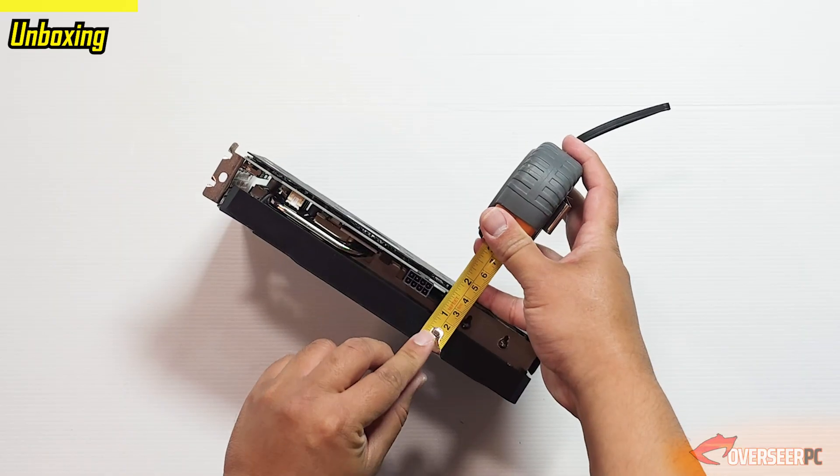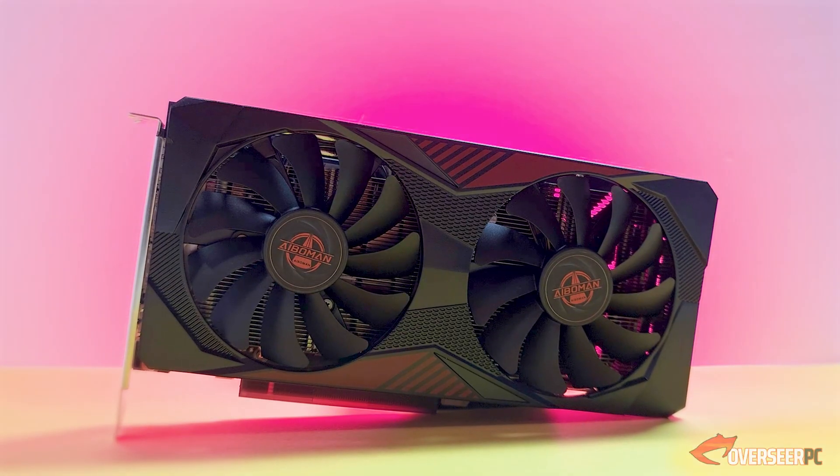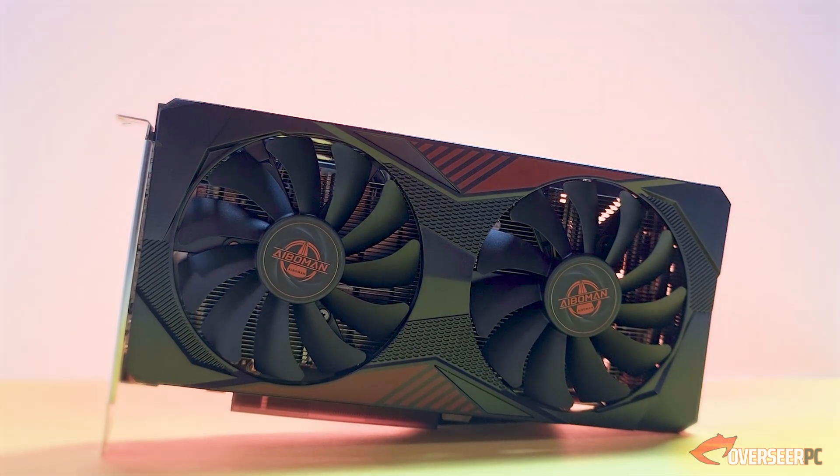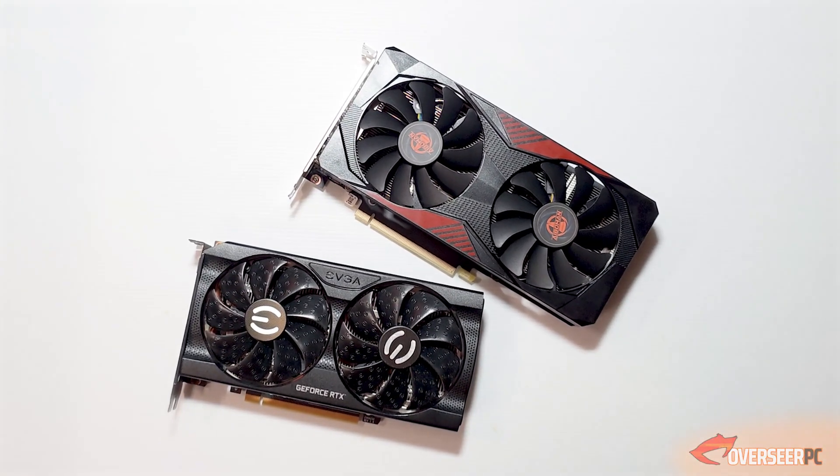In terms of design, it's pretty basic — obviously designed for the Chinese domestic market. You've got red accents, a really big iBerman logo in the center of both fans. In terms of length, it's slightly bigger compared to our EVGA RTX 3060. The shroud on the back is plastic, so it's a little cheapish, and it has a little bit of ventilation at the back. It comes with three DisplayPorts, one HDMI, and an eight-pin power connector.